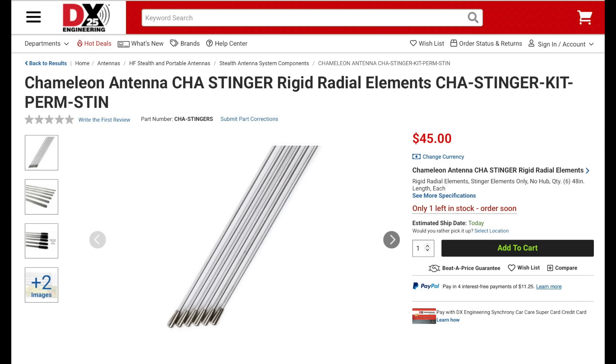Also new from Chameleon are the new Stinger rigid radial elements. This is a solution for creating a ground plane for your antenna when space is limited and putting down full-size radials is just not possible. The kit includes six 48-inch stainless steel elements, set screws, the cap hat hub, and two Allen keys.